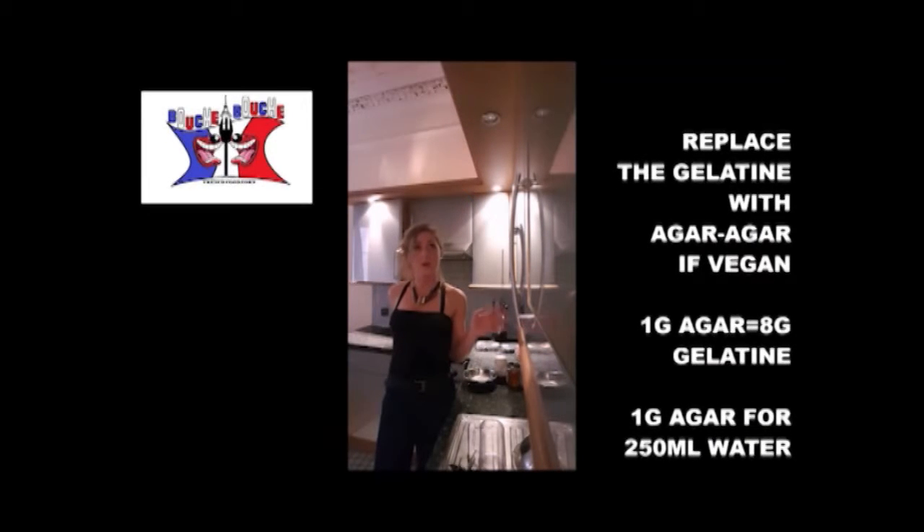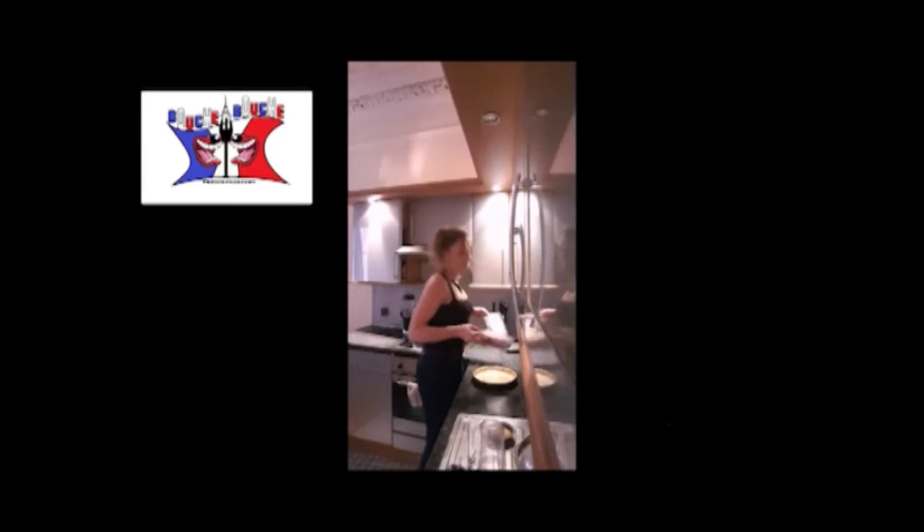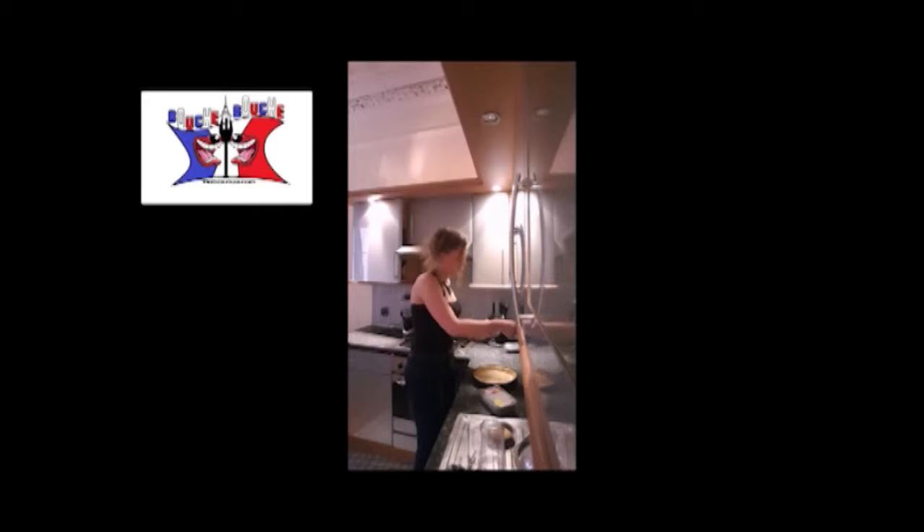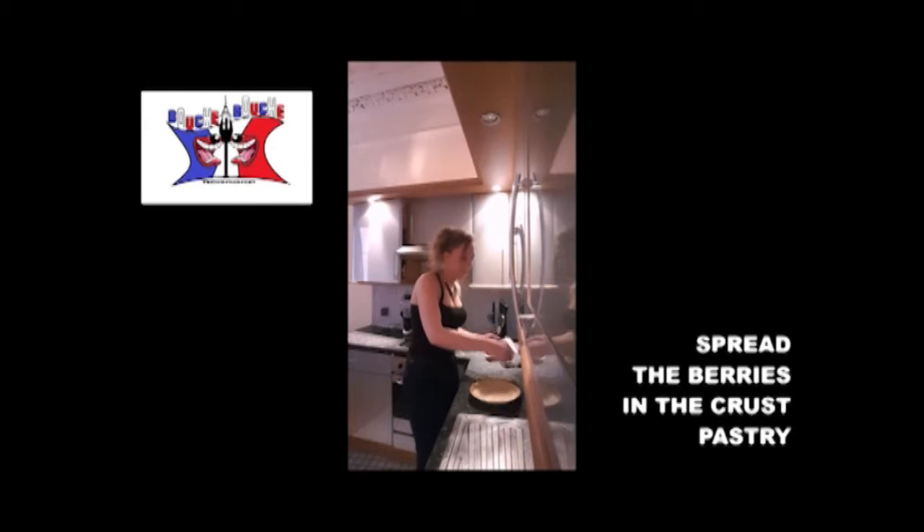For 250 grams of water, you should put 1 gram of agar-agar. Take your berries, strawberries, and whatever fruit you choose to put in there, and just spread them.